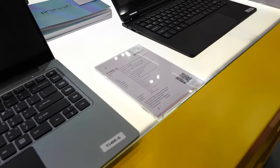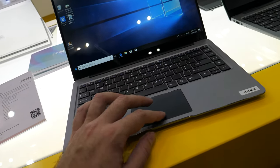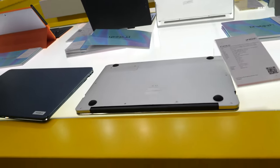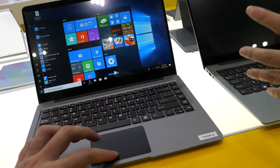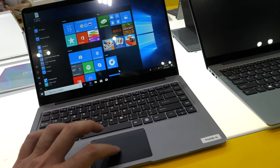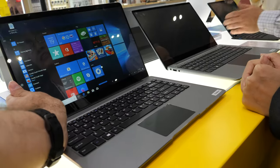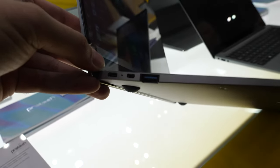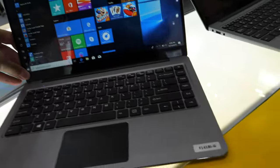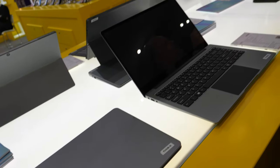This 14-inch model has a Core i3 processor. They also have a 12.5-inch version of this design. The price for the i3 is around $249. It has plenty of ports: Type-C, micro HDMI, USB 3.0, and another USB 3.0.